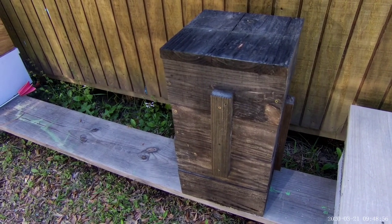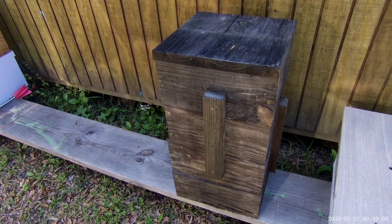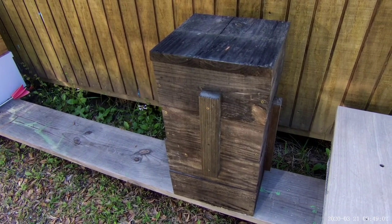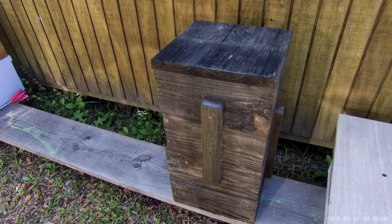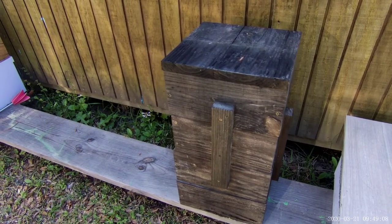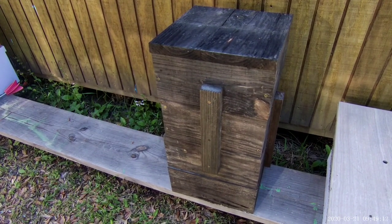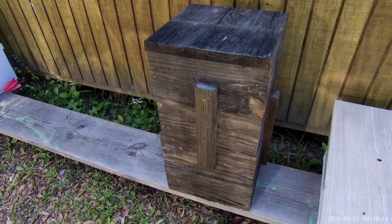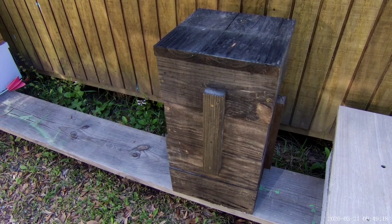I built this last year and I want to make sure that there's no wasp nest in it before we go hang it up. Because if you have a wasp nest inside your swarm trap, you will not catch any bees — guaranteed. They may hang out underneath the box, but they'll never go inside until that wasp nest is removed.